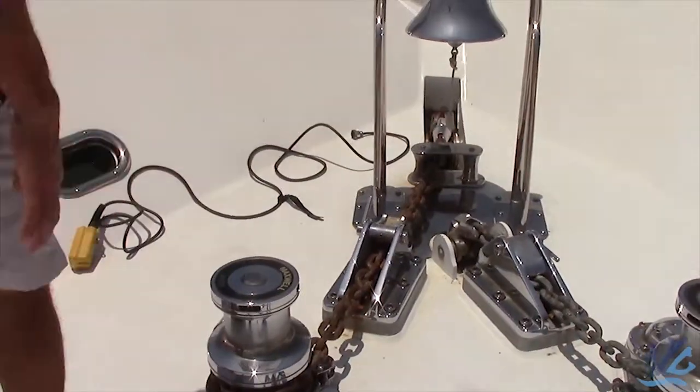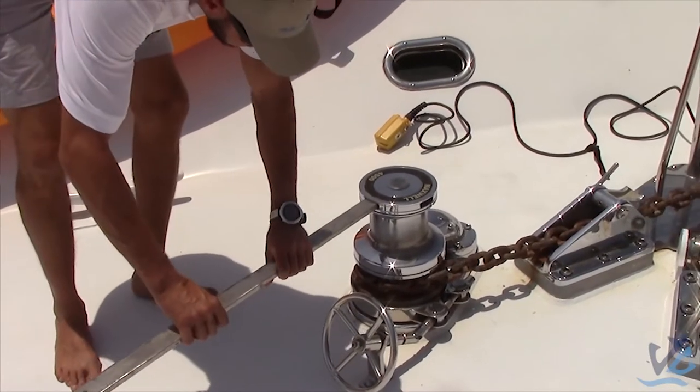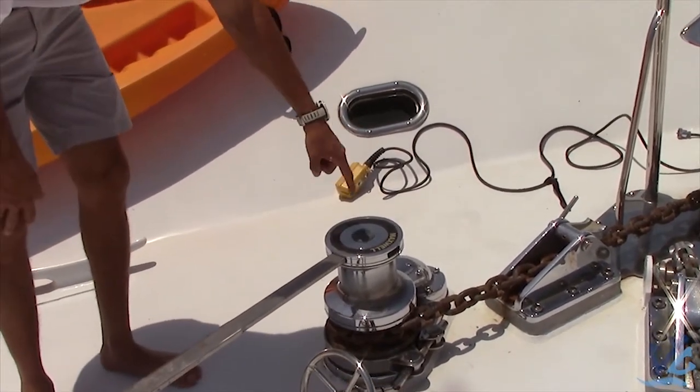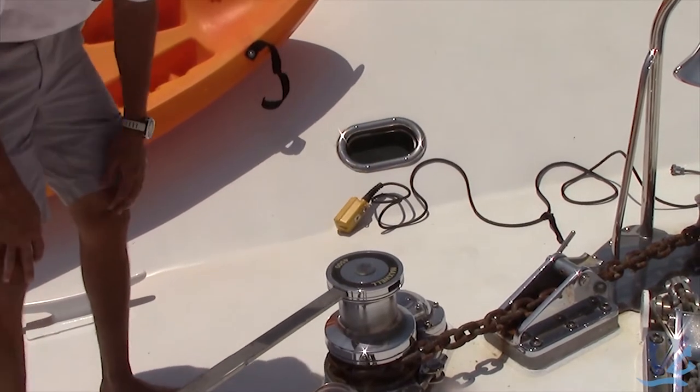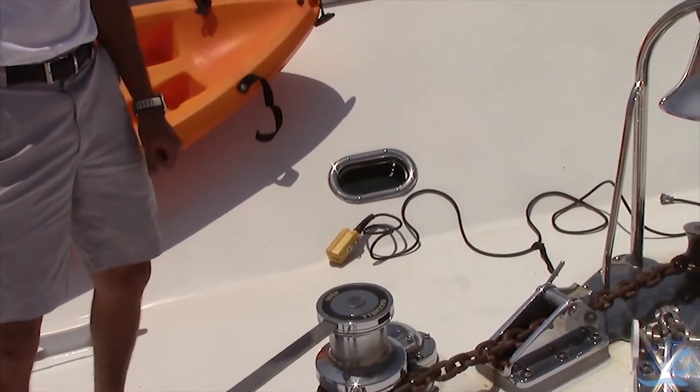Now what this here is for — this is to tighten up the clutch and make sure that it's tight and it's not going to go anywhere. That's going to allow you to lift the chain up. Or if you turn it the other way, the chain will actually free spool and go down into the water.